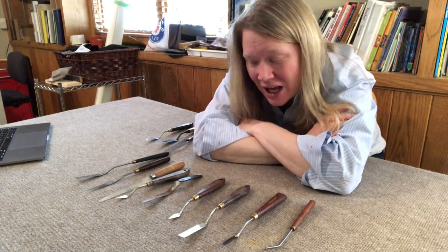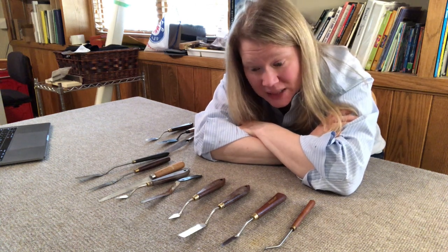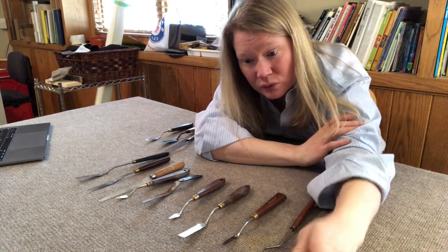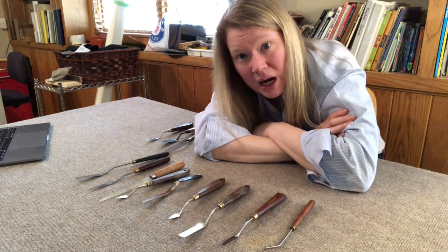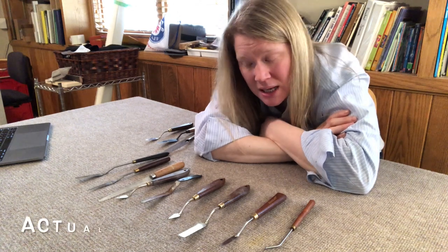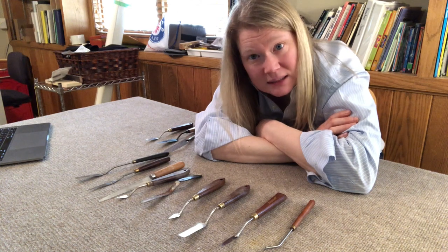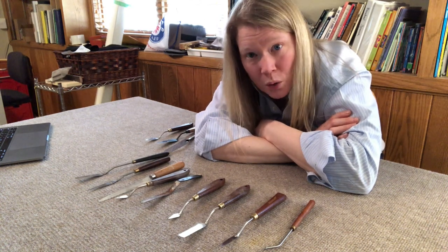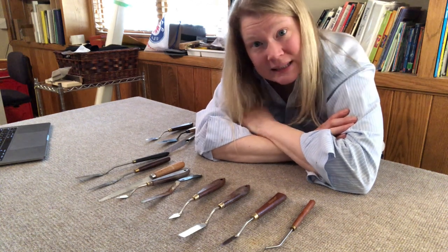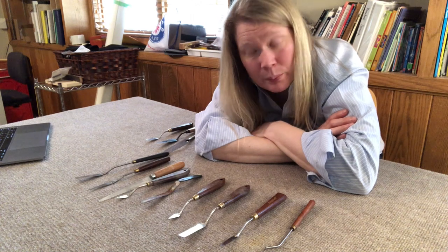Hello, this is Naomi. This is a tutorial on palette knife painting. If you're new to my channel, I make videos recording the process of getting ready for an art show I'm doing next December. The theme is urban life and it will be at the Phipps Center for the Arts in Hudson, Wisconsin. The opening date is December 4th.